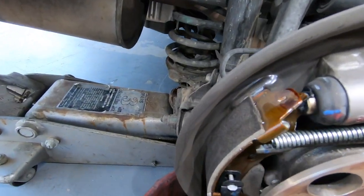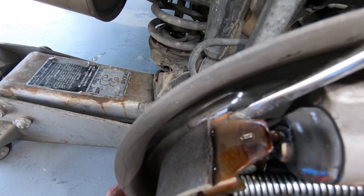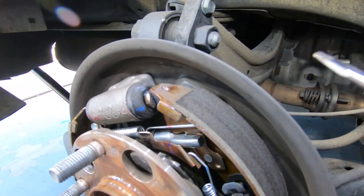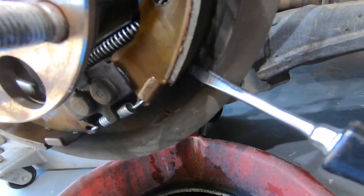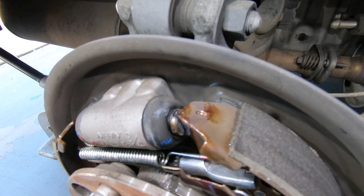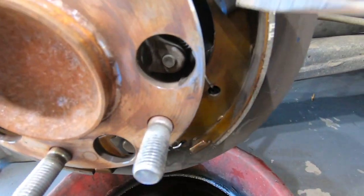There are four contact points here. Right here, this is all going to touch the backing plate — you can actually see the rust in there. There's one here, one here, and then on the other side there's one here, one here again, and one down here at the bottom. What I want to do is lift this up and put just a tiny bit of grease right on the mounting point where it actually touches metal to metal — here, here, at the bottom, and here.